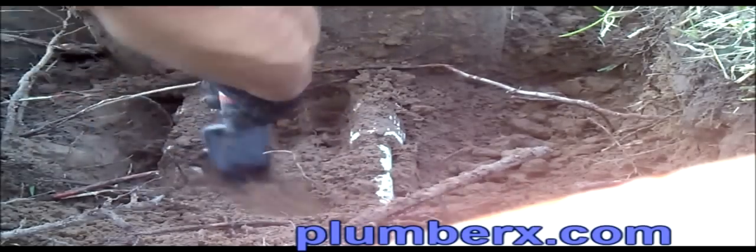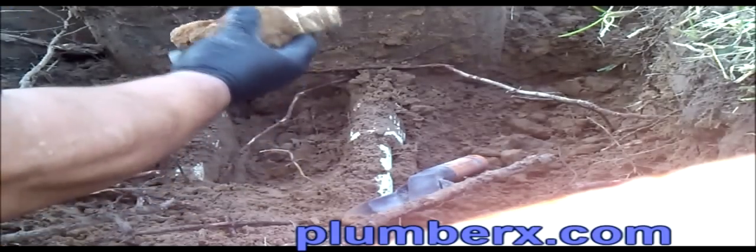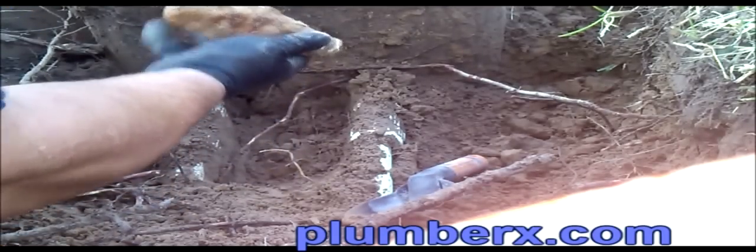Looking at the two water line services going into the meter box, you can see that each line — most plumbers will recognize those fittings on the end. This is a part that's been repaired before and they just threw the old part down there. But you can see the dresser couplings that that section has been replaced with.